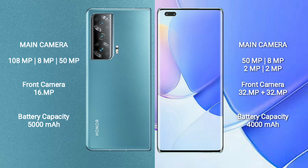The Honor Magic V2 has a 5000mAh battery with 66W fast charging support. The Huawei Nova 9 Pro has a 4000mAh battery with 100W fast charging support.